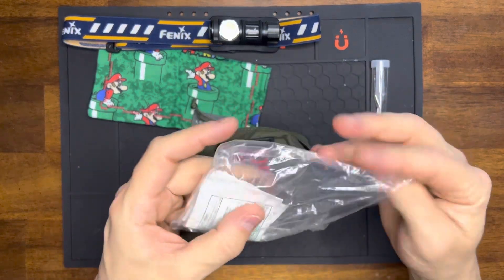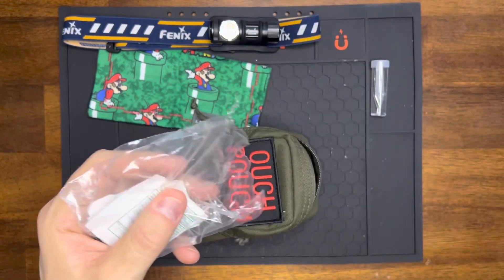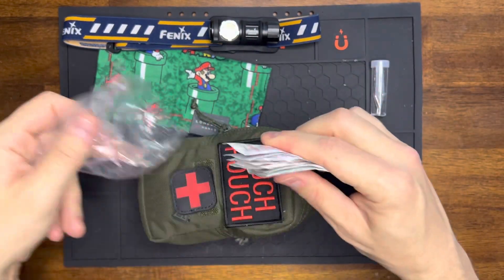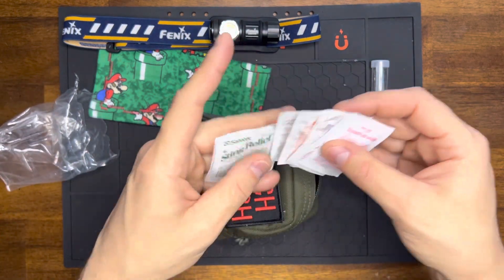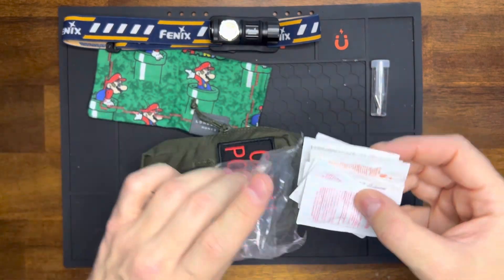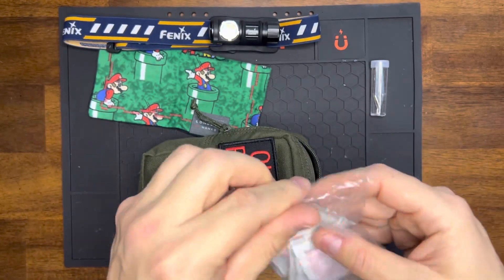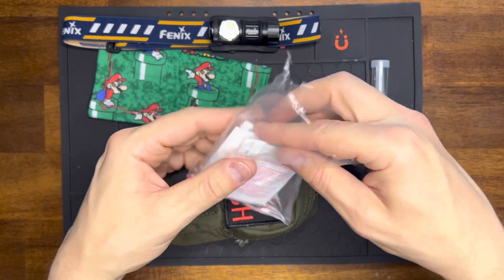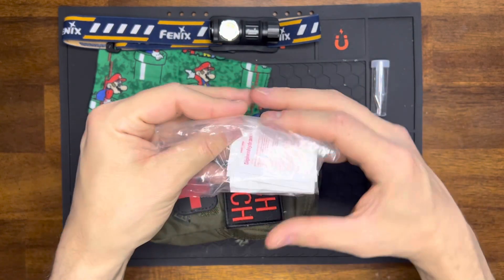This is just an old bag I keep reusing for pills. These are just medications — diphenhydramine, ibuprofen, insect bite relief — little things like that, just in case. I keep refilling this bag. Your Benadryl, your aspirin, little things like that. The insect bite relief is really good — mosquitoes love us.